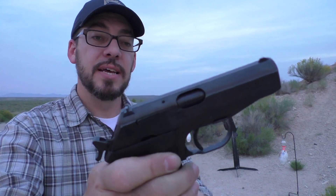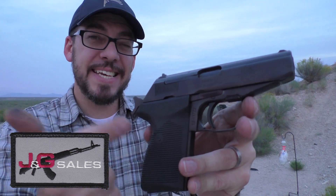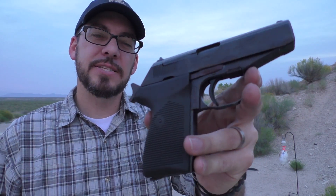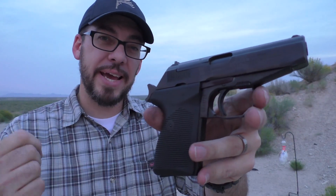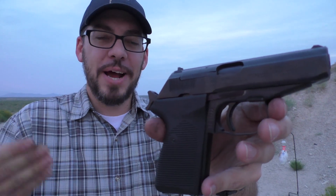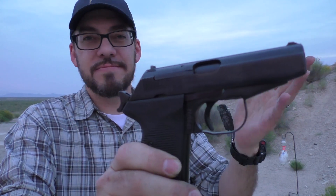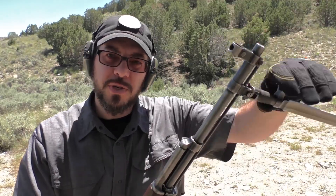This gun was sent to me by J&G Sales for review — they may still have some of these. When they did, they were at a really good price. I actually showed this gun in my Bug Out Bag Breakdown when I talked about the VanQuest Falconer 27 pack — this gun is part of that pack and it's going right back into it after this review. It was offered for a really great price from J&G Sales. Go check over there and see if they have any left. J&G's got great deals on some excellent guns, not the least of which is their SKS that they've got a special on right now.